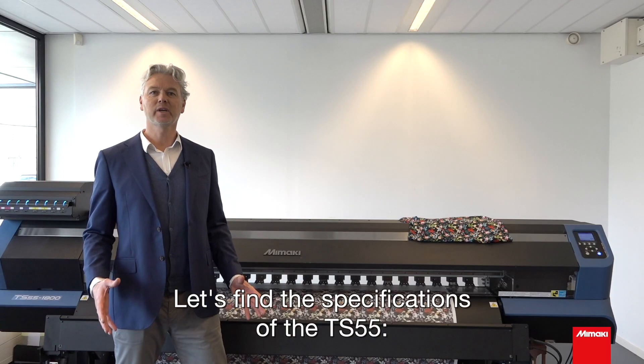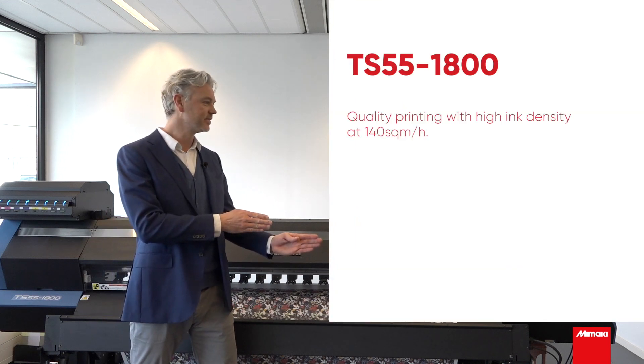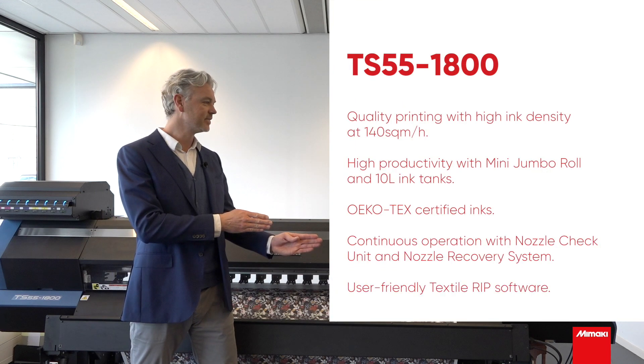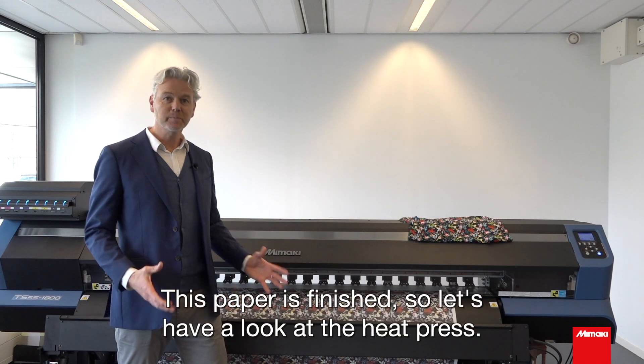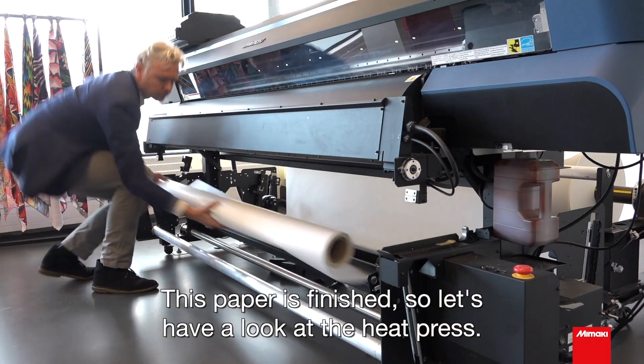Let's find the specifications of the TS55. This paper is finished, so let's have a look at the heat press.